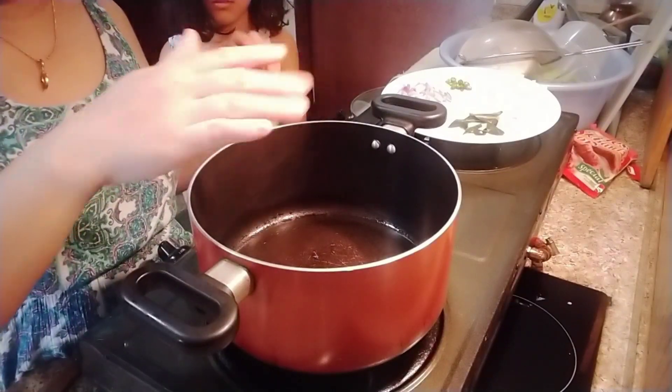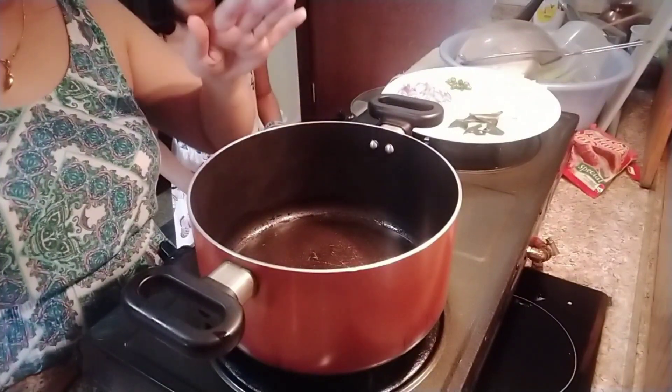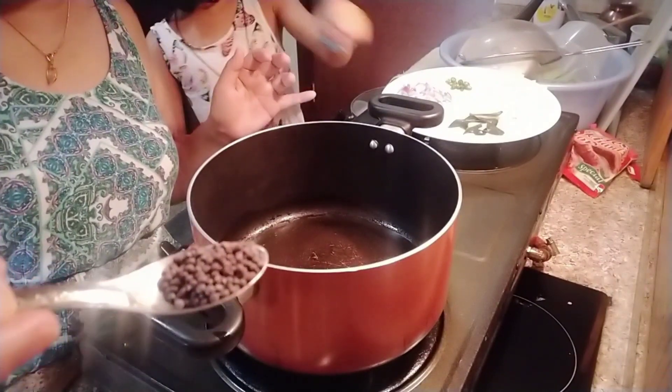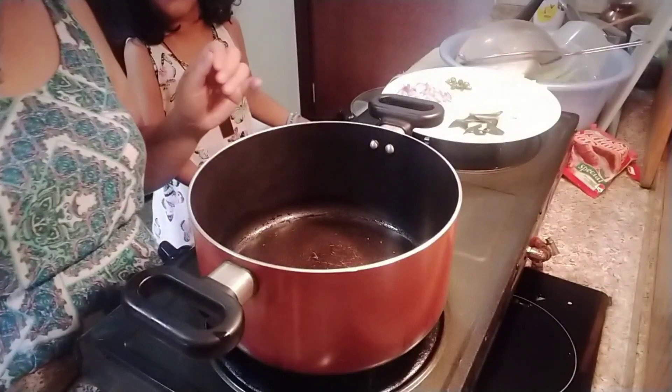First, we have to heat up our oil. I have put two tablespoons of oil here and after this, we have to put our mustard seeds — just a half teaspoon. Put them in.